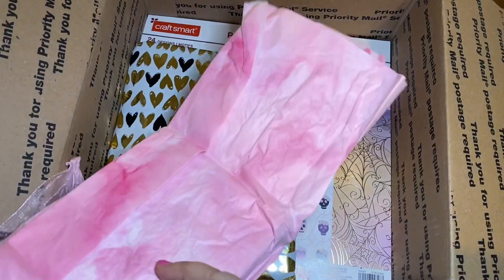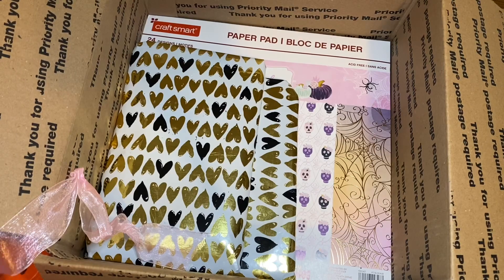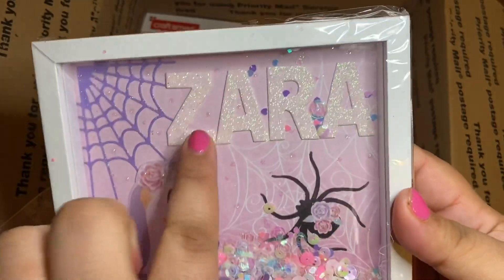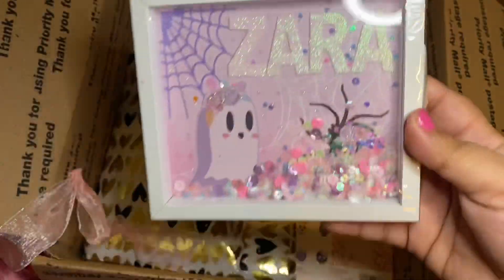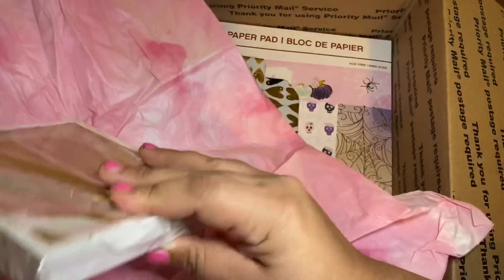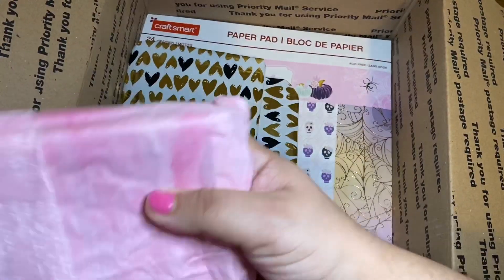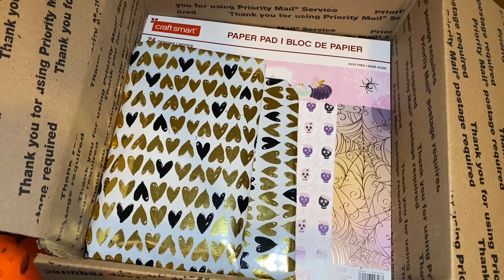I love altering these and making these. I created this for her with the collection — it has her name, I used a couple pieces from the collection, some die cuts, and then a beautiful sequin mix. I've really been enjoying using these for happy mail. I just went ahead and wrapped it back up and tied it with this beautiful ribbon that Denise gifted me.